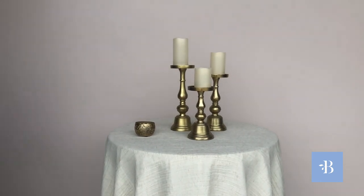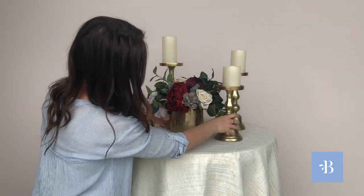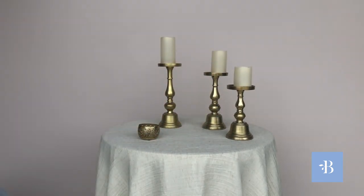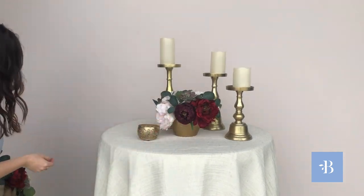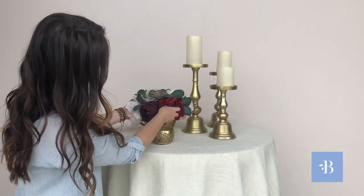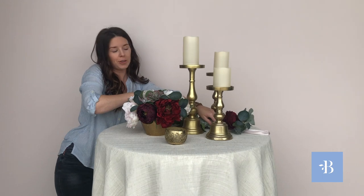Depending on how big of a statement you want to make for your guests, something like this would even be really sweet and pretty. And then to get this look with the small — sometimes it looks fun if you kind of do all of your lighting on one side, and then you have your flowers here. You can add an aisle marker, so there are so many different combinations you can do. It's really completely up to your style and taste.